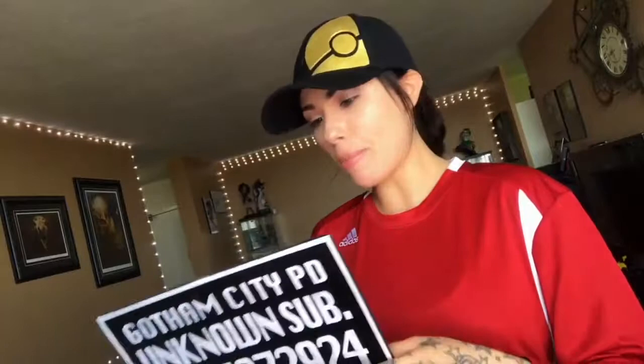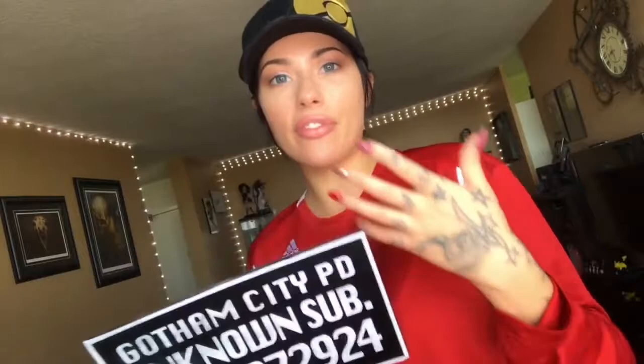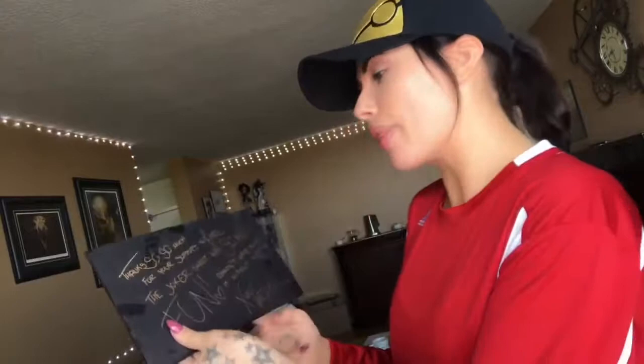I had this really big tier on Patreon — a $1,000 tier, totally loco tier. I didn't think anybody was gonna get it, but somebody did. It's so incredible that somebody would want to help out like that, and of course I had to figure out a way to say thank you. So I created a package, and one of the gifts in that package was this sign — the biggest gift in the package. I wanted to know: am I being cocky, or is this something you guys would really like to have available as a prop from a photo shoot? I wrote a little note on the back: 'Thanks so much for your support in April — the Joker shoot was so much fun, couldn't have done it without you,' which is absolutely true. Starting out my Patreon was very difficult; it's been amazing.